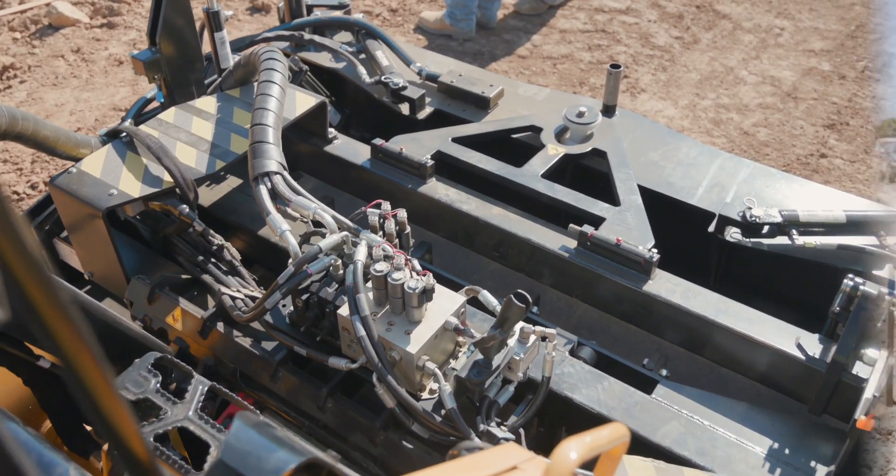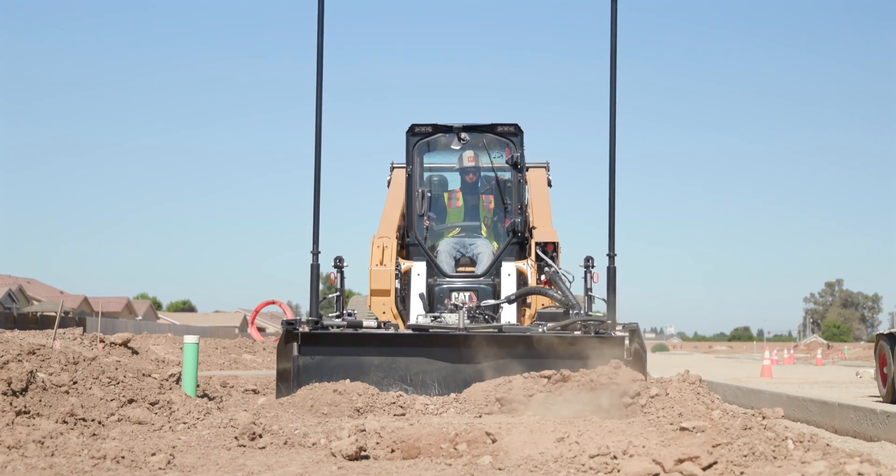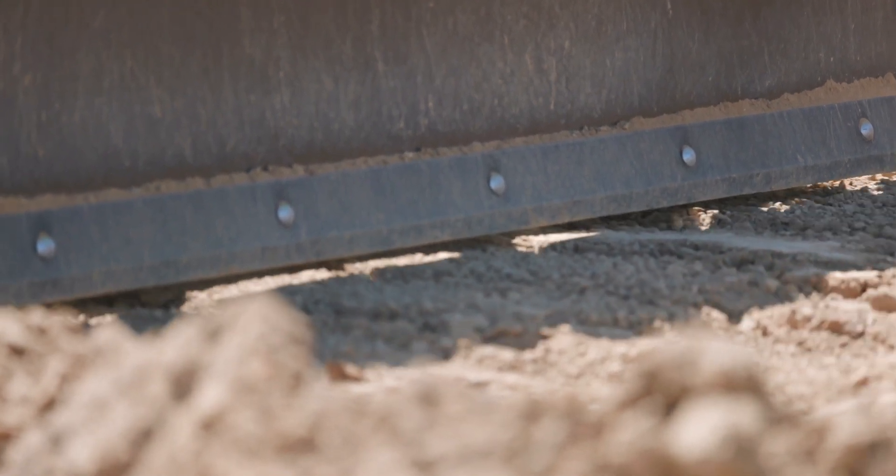Here in the middle, we have our ripper function. As we come through and we're grading the sidewalk today, we are hitting some hard pan. So as they're grading, they're coming back and ripping it up, and then they're able to easily grade through after that.